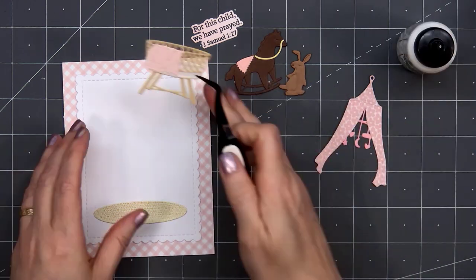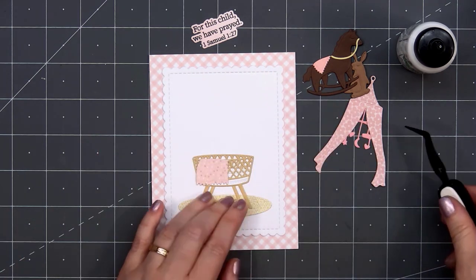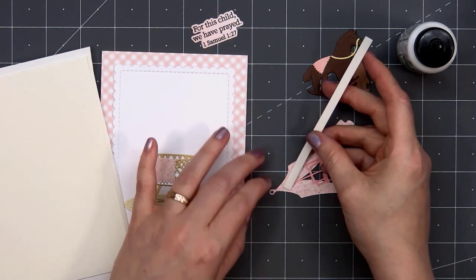I did switch over to Barely Art Liquid Adhesive since it has a really fine tip. I like both of them, so it just depends on what project I'm working on. But it's nice that Honey Bee Stamps sells their glue along with the Barely Art Liquid Adhesive.